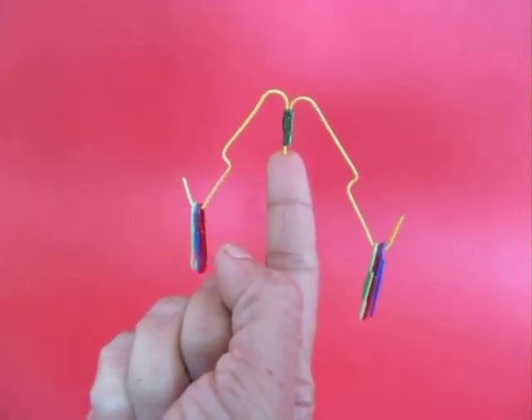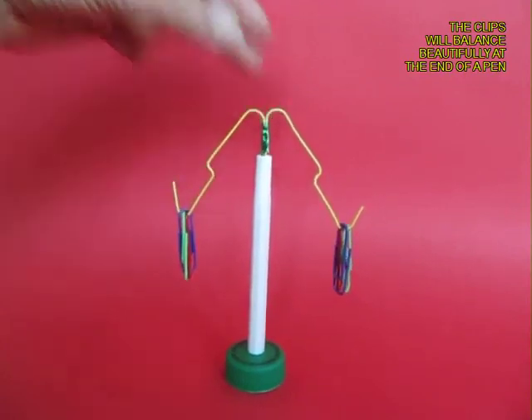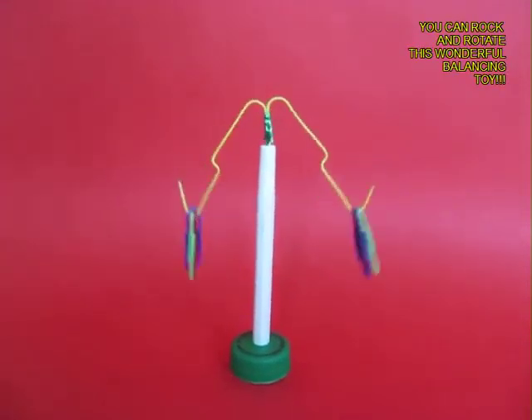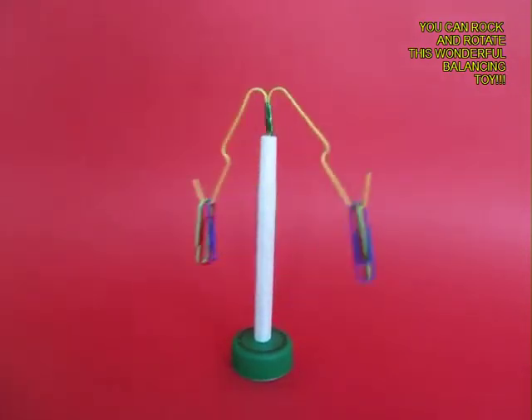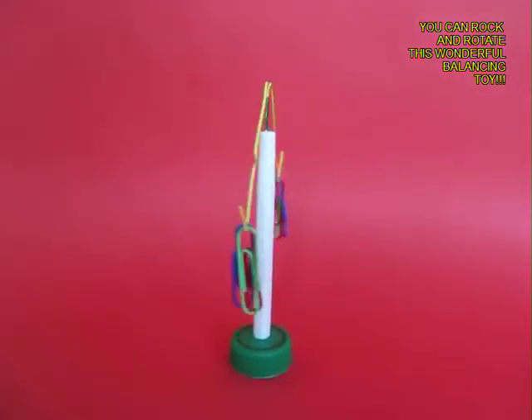You can also give it a little shake. You can place it in a stand and rock it, and you can also spin it — the balancing toy will go round and round.